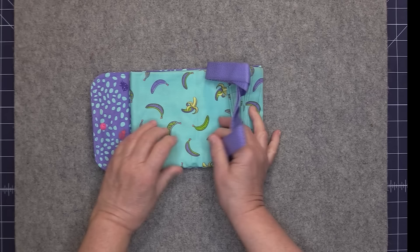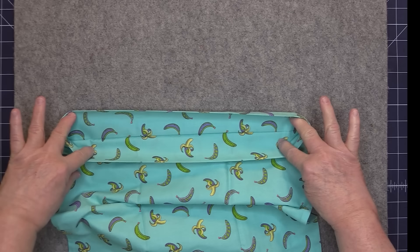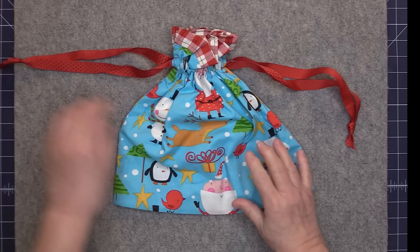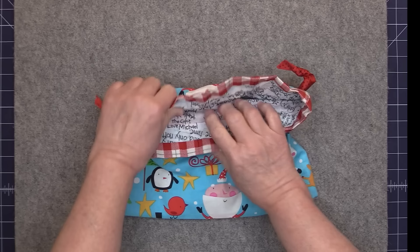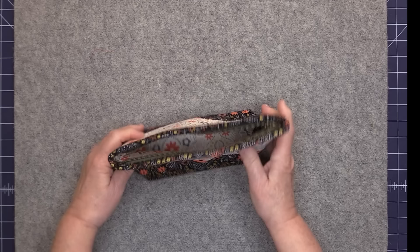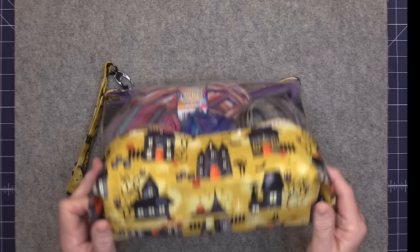It opens up and the bottom of the tote uses the fold flat method. Next I have a little gift bag — it has the fold flat bottom and this one is completely reversible. This one is a little zippered pouch and on this one I have the little triangle facing on the outside of the pouch. Then this one here is my favorite — it's my Clearview pouch pattern and it does have the fold flat bottom. I like to store my sock yarn in it.